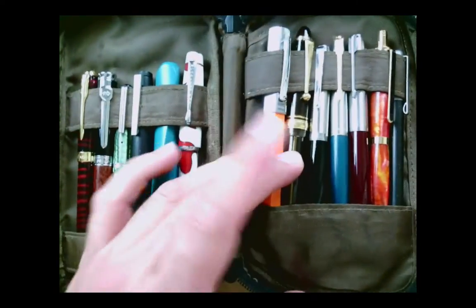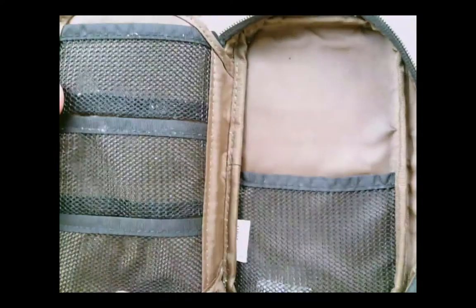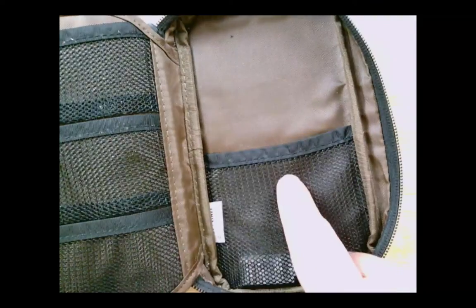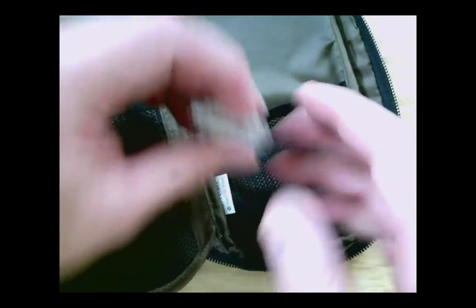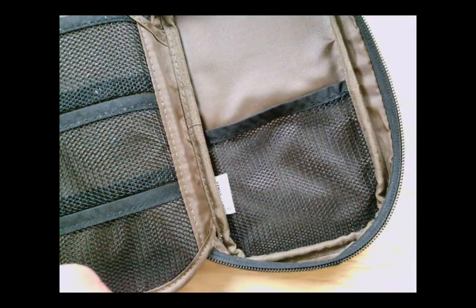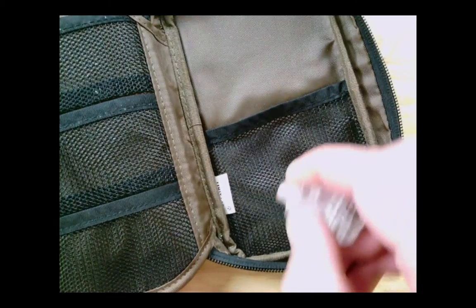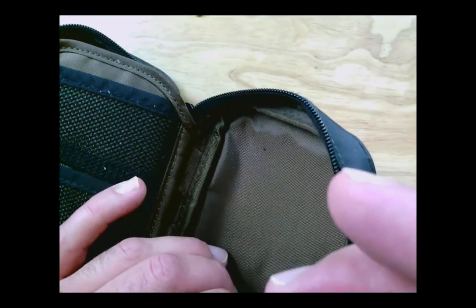In fact several of these pens are empty because I just put them here as somewhere to put them. A nice thing about this case is there are spots to put more stuff. At times I've put stuff here — right now I have a non-functional UV light. So yeah, that's my daily carry case. It usually goes in my bag to work.